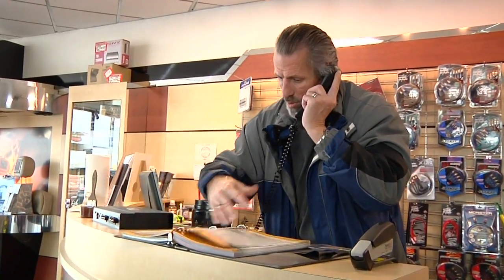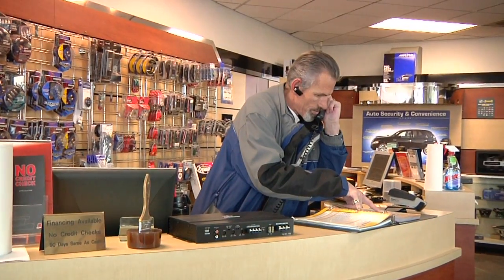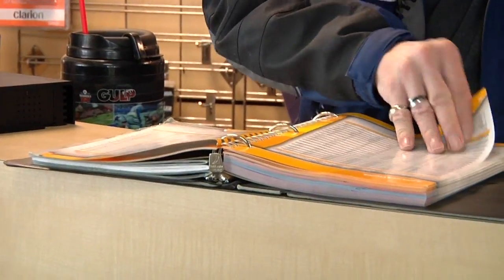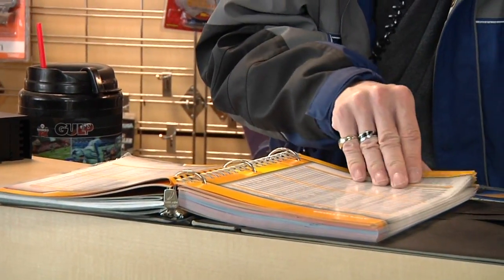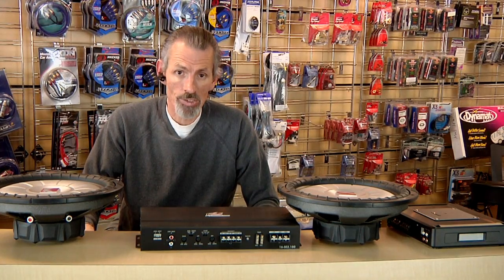Hi, my name is Rich Richards and I'm the store manager of Innovative Car Audio here in Taylorsville, Utah. Our address here is 3901 West, 5400 South. And today we're going to talk about how to bridge an amplifier to run two subs on it.